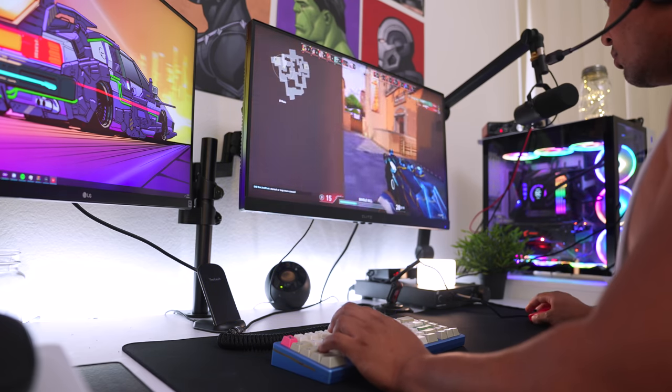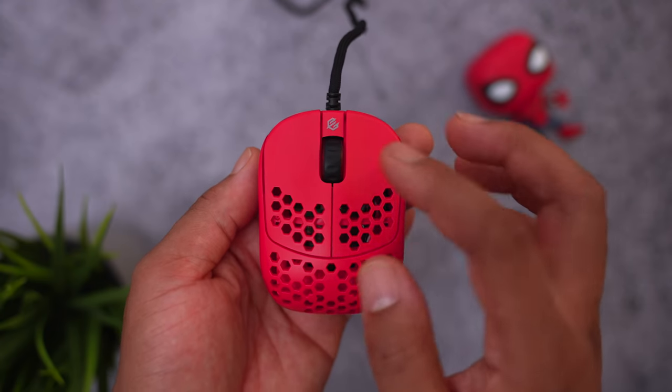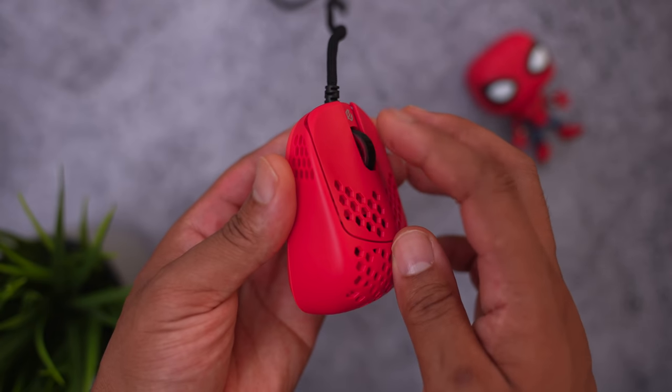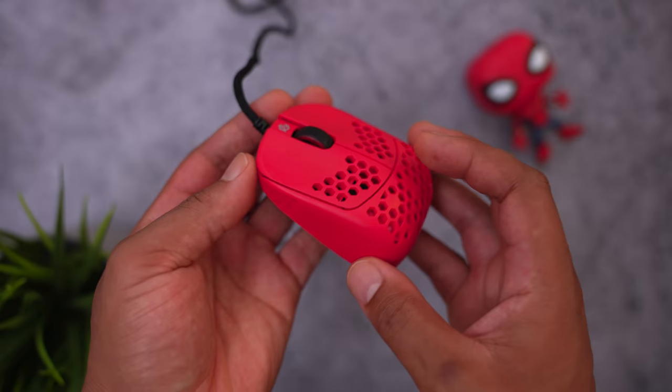I did like that they added a scroll wheel - it feels amazing. G-Wolves has really been working on their scroll wheels and it has a nice rubberized texture to it. It feels great when you press in on it, reminds me of the Model O or O Minus scroll wheel. It's nice and light and doesn't rattle.